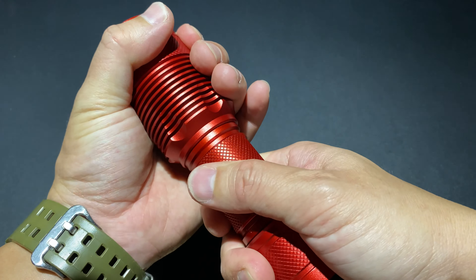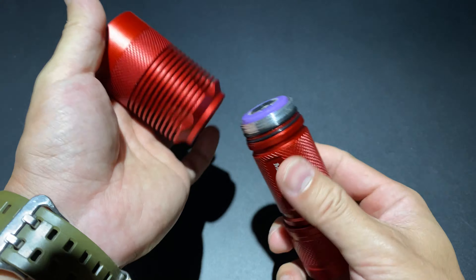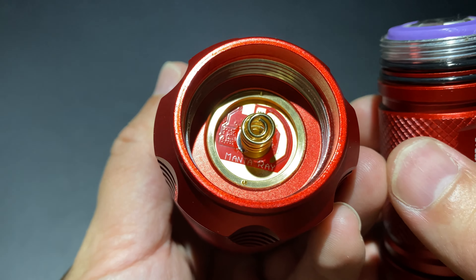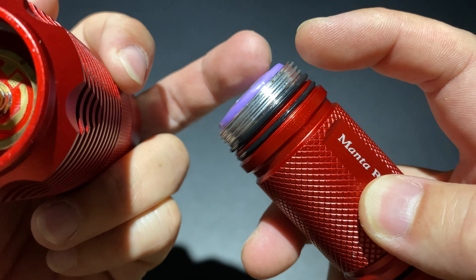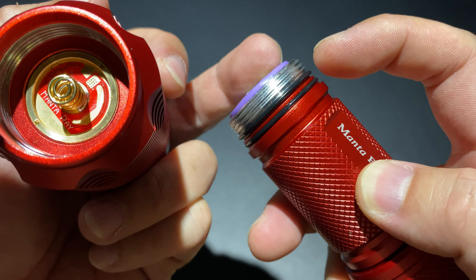ด้านนี้จะมีรูเจาะเป็นช่อง Capsule สำหรับใส่สายข้อมือ แล้วก็สายข้อมือก็ติดตั้งมาแล้ว แต่ค่อนข้างเล็กไปนิดหนึ่ง ซองไฟฉายไม่มีมาให้ แบตเตอรี่ไม่แถม